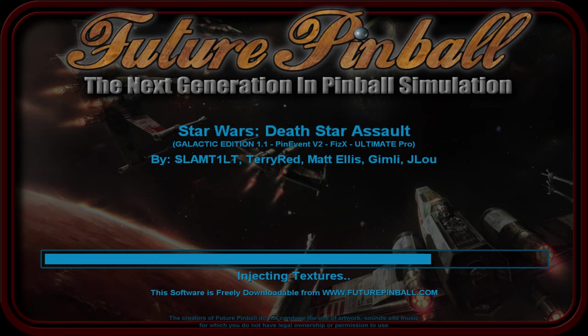Another reason is Slamtilt added a lot of videos to this table directly - not Pup Pack, but directly in the table itself. Every video has individual JPEGs for every single frame, so you're talking thousands and thousands of JPEGs just for those videos. That's why injecting textures takes so long to process - there's no way around it.